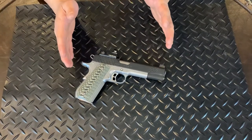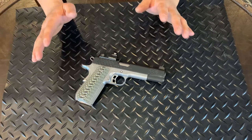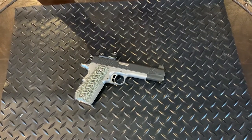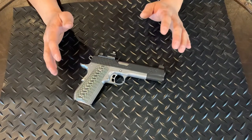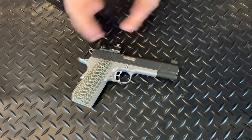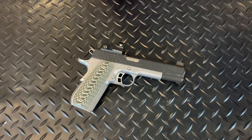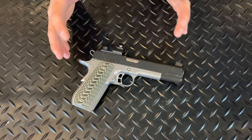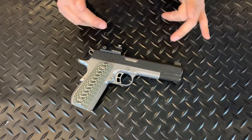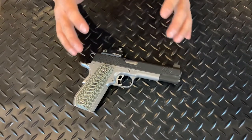My brother and I shot this again two days ago on a Saturday and we had a great time. We took a box of Winchester white box and we also had some reloads — shot some reloads through it and some Winchester white box. Something like this would take you about 50 to 75 rounds to get used to the red dot scope.